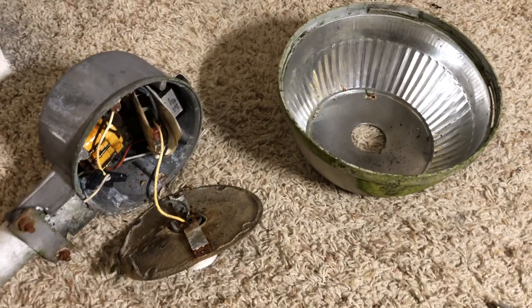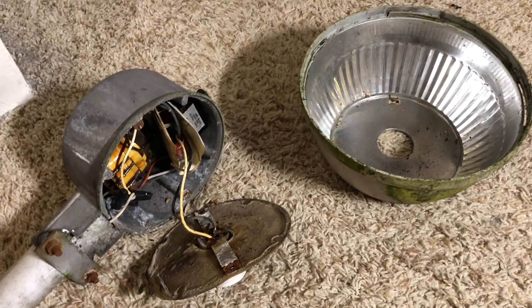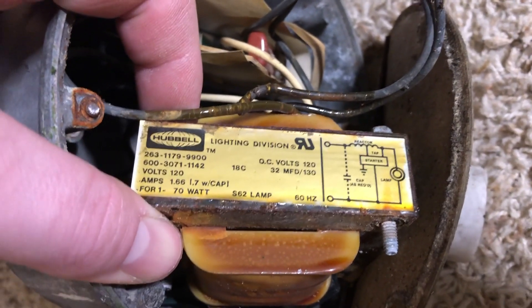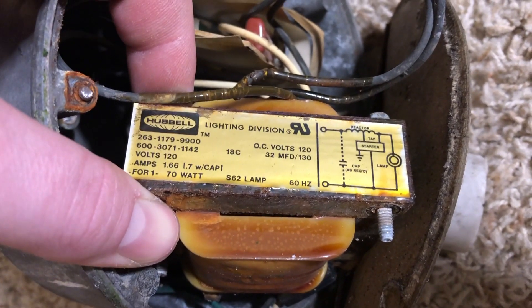Hopefully the next time you see this — absolutely the next time you see this — it'll be cleaned up and we'll turn it on. I decided to take out the ballast and it does have a sticker on it. It's 70 watts, high pressure sodium.